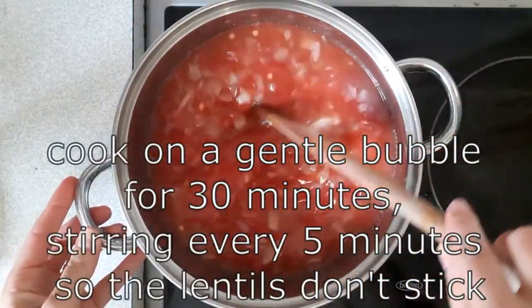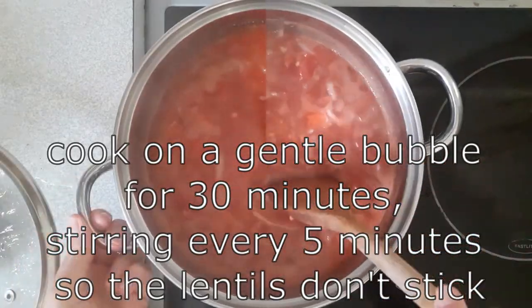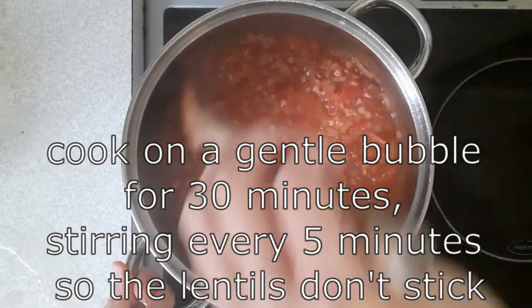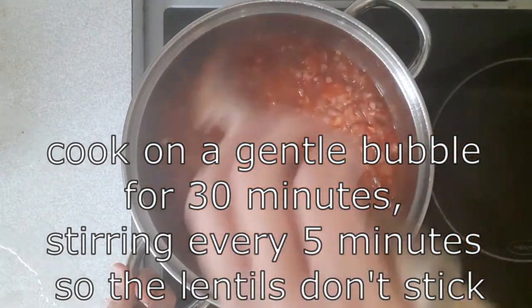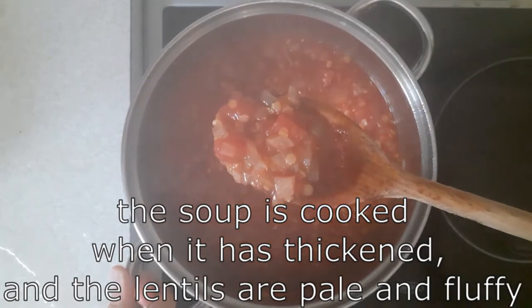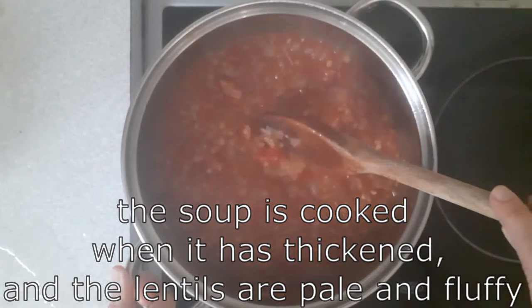Cook on a gentle bubble for about 30 minutes or so, stirring every five minutes so that the lentils don't stick. The soup is ready when it is thickened and the lentils are pale and fluffy.